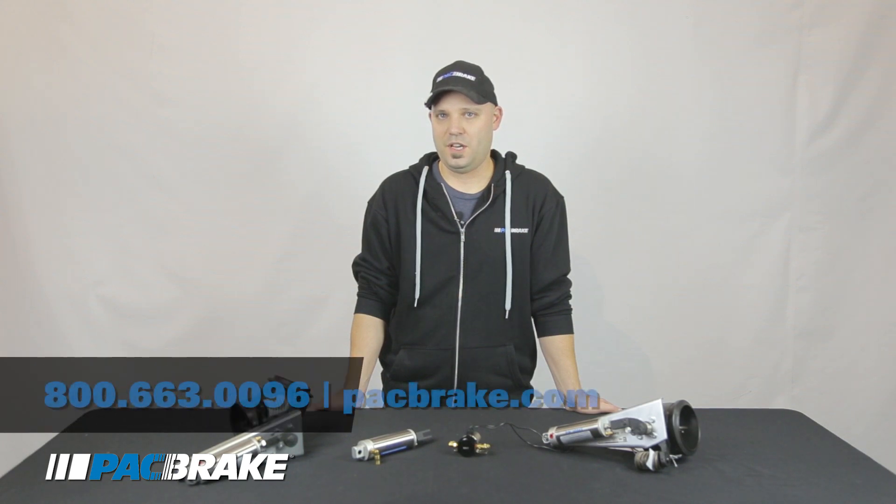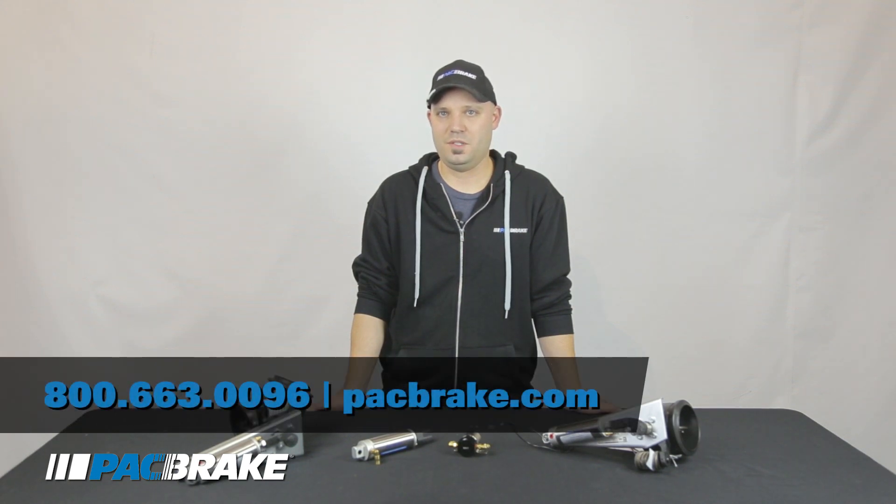We hope you found this video helpful. Please remember that anytime an air system component has been replaced, you'll have to double check it for air leaks after the system is back running. If you have any other concerns, call us at 1-800-663-0096 or visit us at packbrake.com.